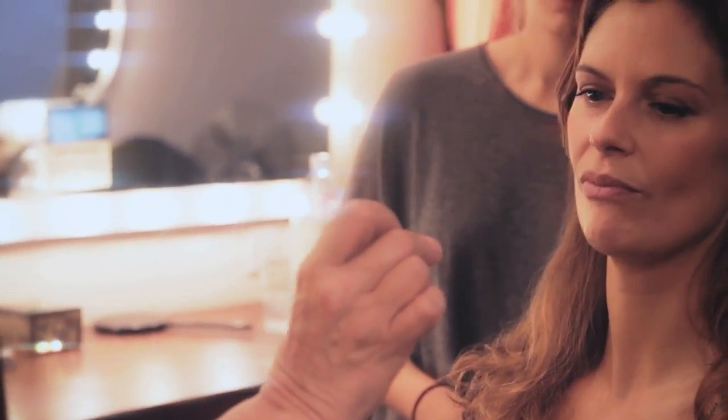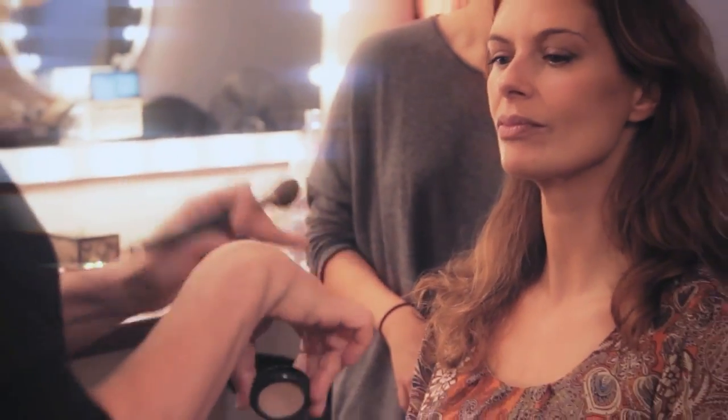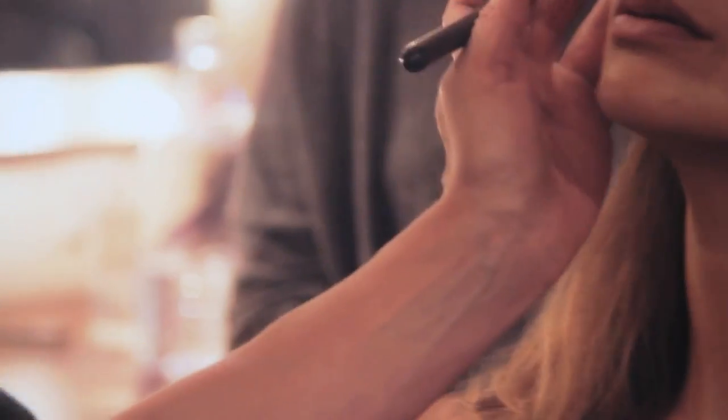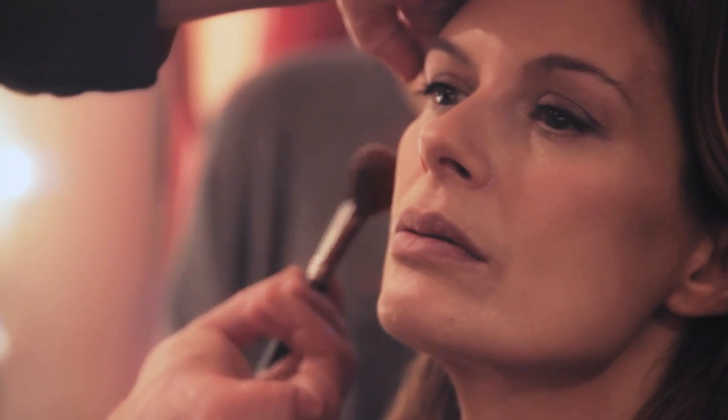This is called Nude by Bobbi Brown, and this is the most perfect contour colour, because it will not look like anything that is not natural to your skin tone. It has enough grey in it to look like a shading colour, and the camera can actually see that I'm creating a line down the face.